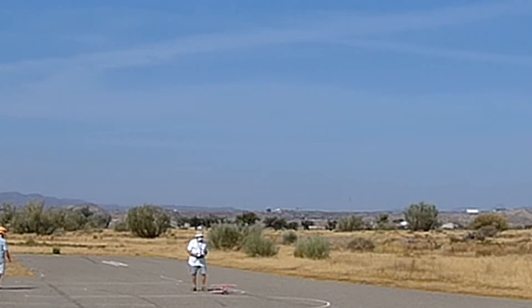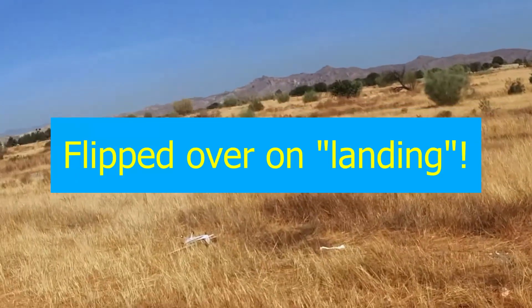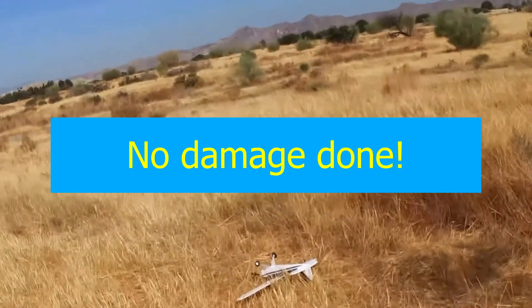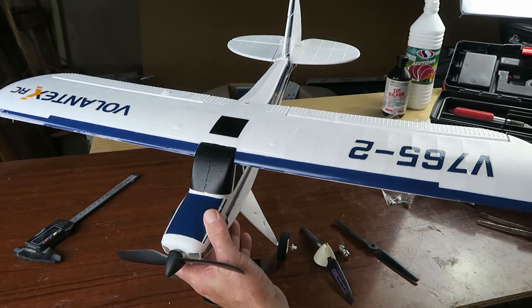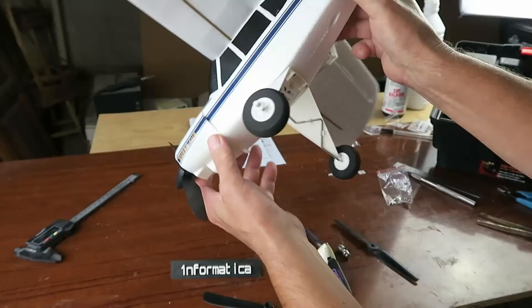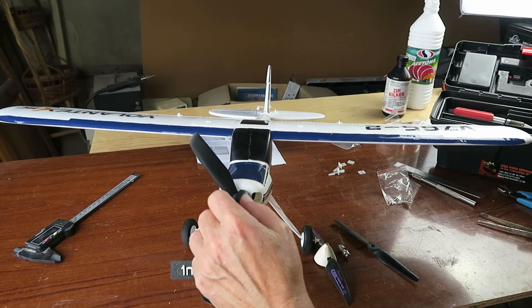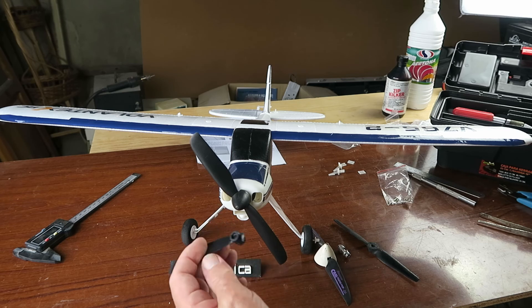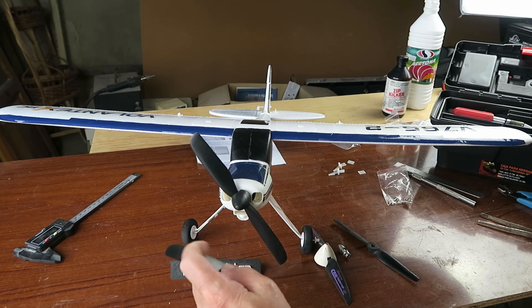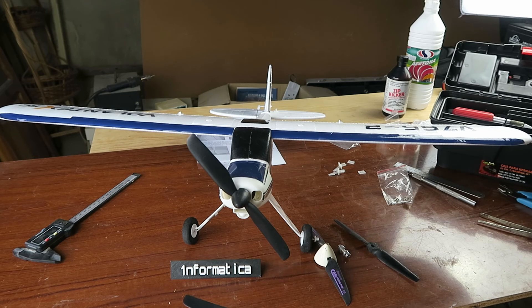Despite my best efforts, I've managed to bring it home in one piece. I've got a bit of grass on the edge there, essentially unscathed despite my two landings in the grass - one day I'll get it right. On one of them the propeller snapped. These are very fragile propellers, and as I mentioned before, I'm not really overly struck by this arrangement with the long threaded motor shaft there.